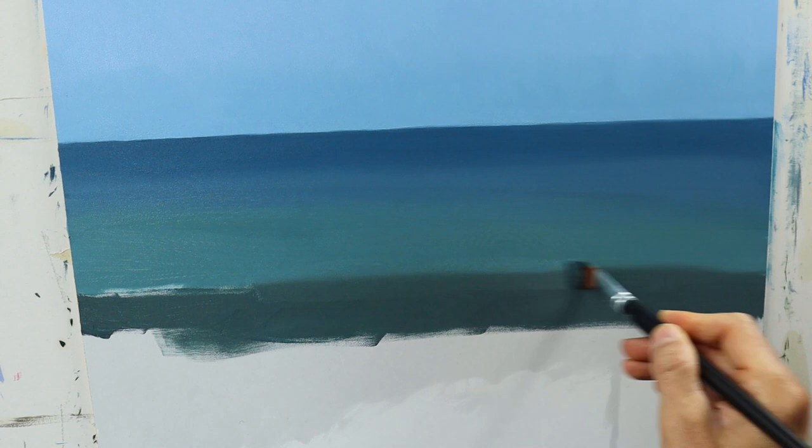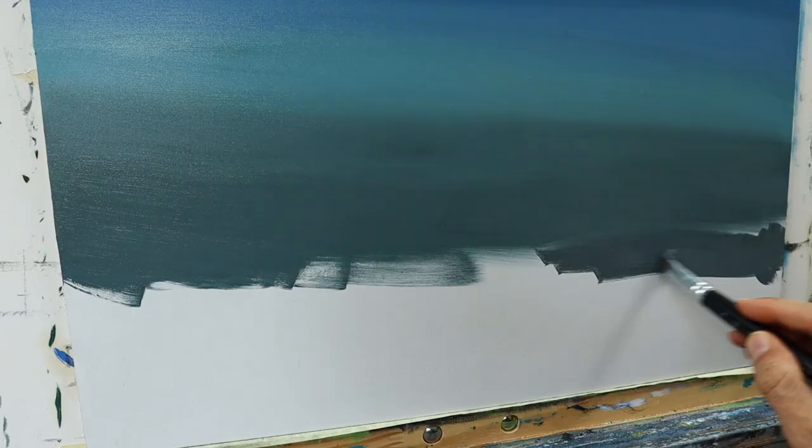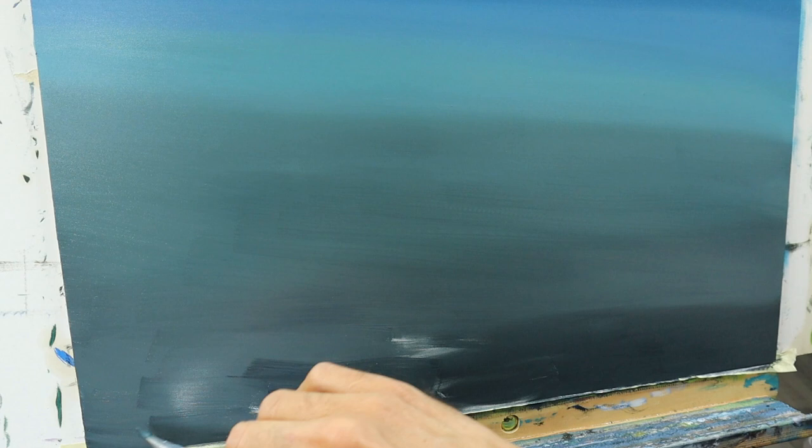If you'd like to see the full-time version of this video, check out the Patreon link — over five hours of pure painting. This painting surface is not a real canvas. It's a pressed wood, more or less, with a very even surface. I prefer this one for the fine water details over the canvas structure.